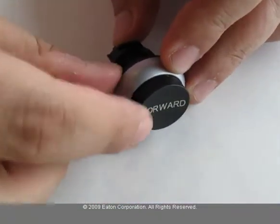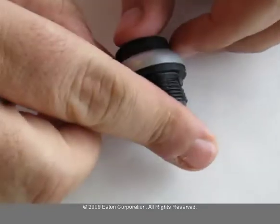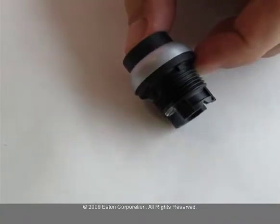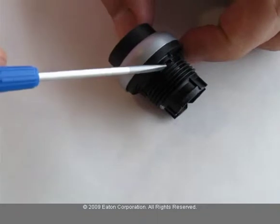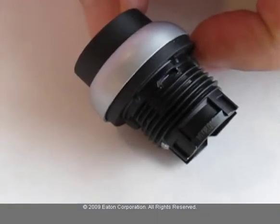This is a maintained push button. This square nib is the anti-rotation nib. On the opposite side of this nib, there is an opening. This opening comes with all maintained push buttons.